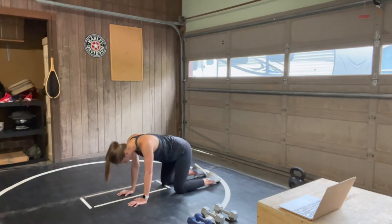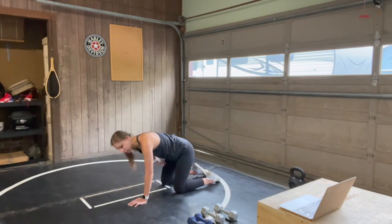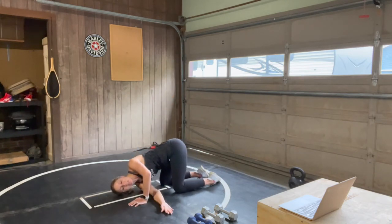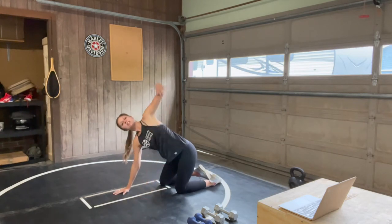Find that neutral spine. Raise your right arm to the sky, look up at your hand, circle out your wrist, and thread it under — shoulder and cheek to the mat. Warming up the back of that shoulder. This is a movement we're going to be taking today with a weight.